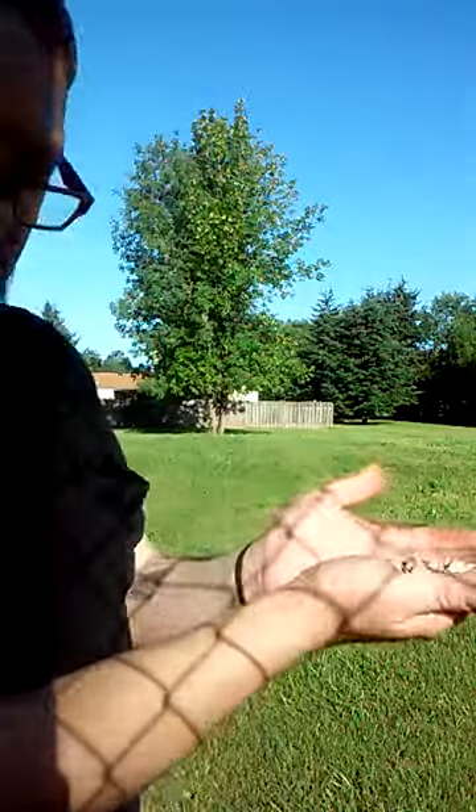We're gonna flick rocks Railroad Flat style. Railroad Flat is a little mountain town in Calaveras County, California, where they have those Mark Twain frog jumps. It's a very poor county and the kids up in this little mountain town entertain themselves by flicking rocks — almost dangerous, knocking teeth out. It was a rite of passage; you learned how to do it or you were not accepted in the tribe.